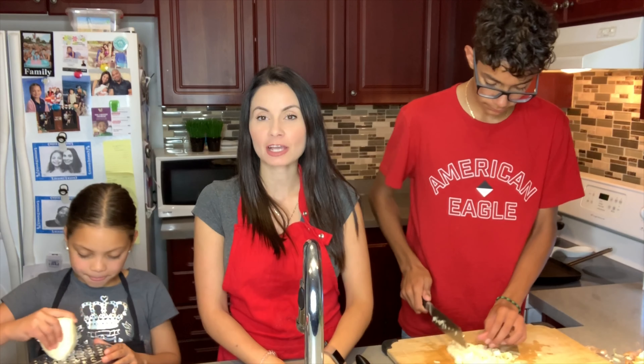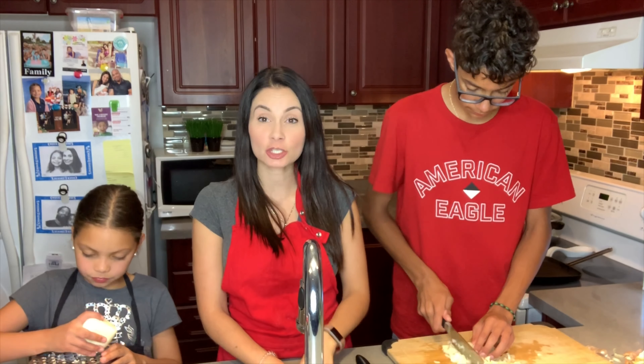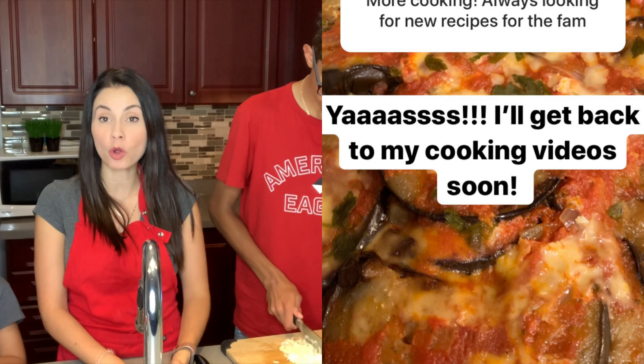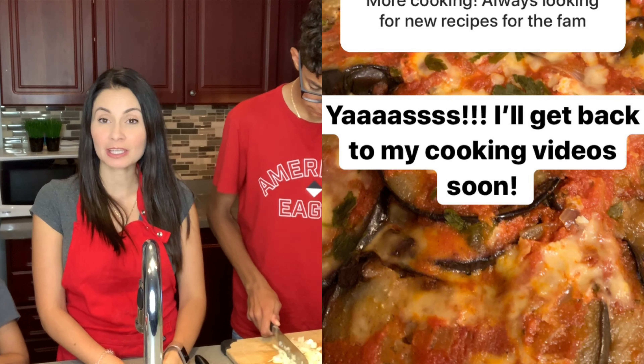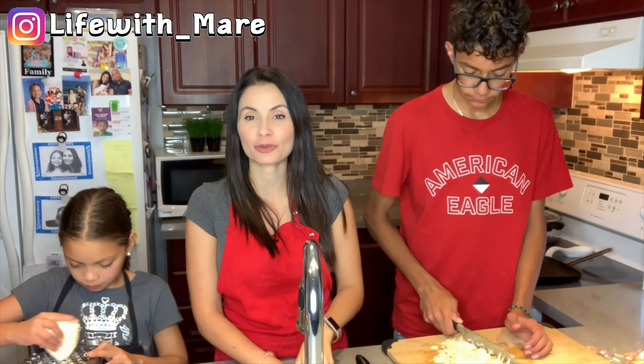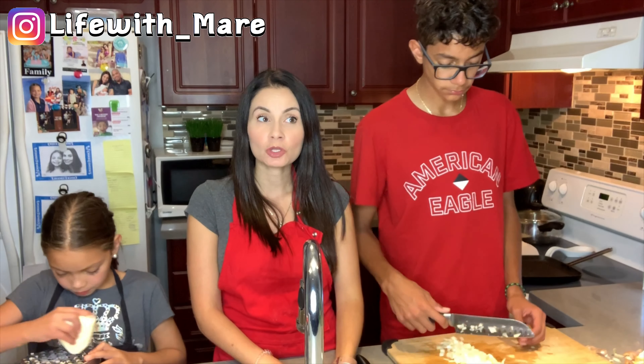Today on the menu is eggplant parmesan. But the normal and typical recipe for that calls for a lot of deep frying, a lot of breadcrumb, and it's really unhealthy for you. So we decided to change it up and make it a grilled eggplant parmesan. Keep watching to see how we make it.